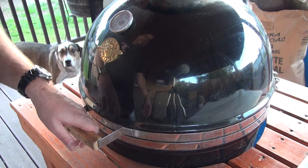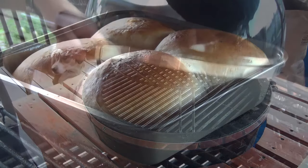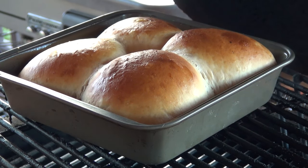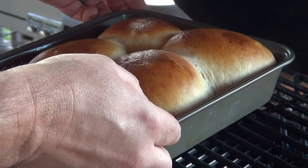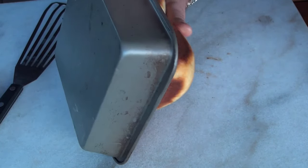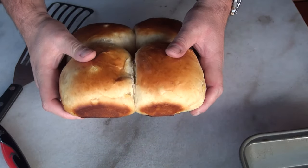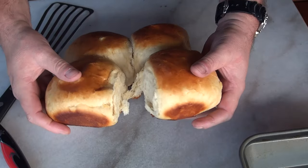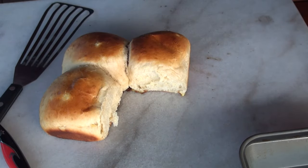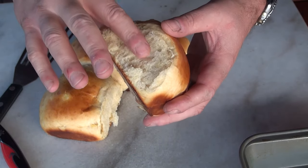It's been about 20 minutes — let's go and take a look at what we got. I think we're good with this. Let's go ahead and get these off. Here's our buns straight out of the oven — let's go ahead and pull these out.